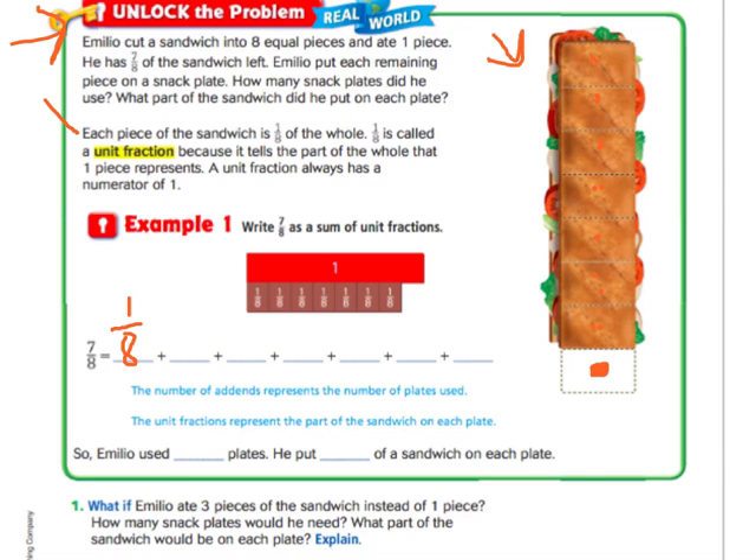Each piece of sandwich is one eighth of the whole. One eighth is called a unit fraction because it tells the part of the whole that one piece represents. So whenever you hear the term unit fraction, you're going to have a one in the numerator. The denominator may change depending on how many pieces of the whole you have, but the numerator will always be one. A unit fraction always has a numerator of one.